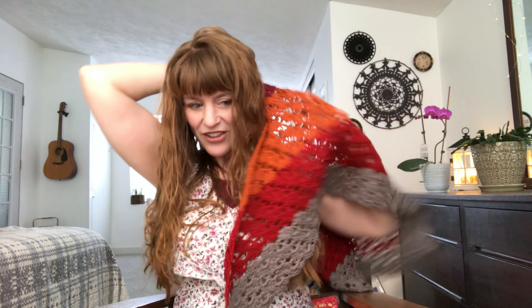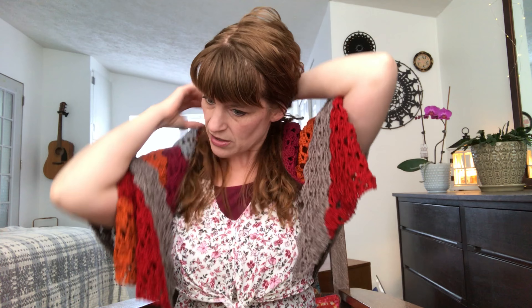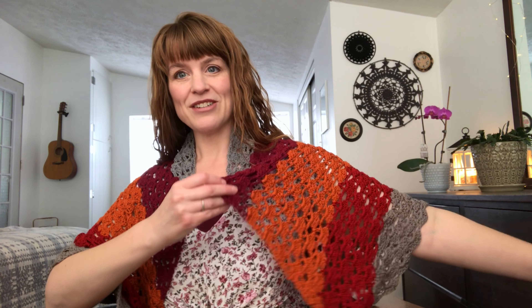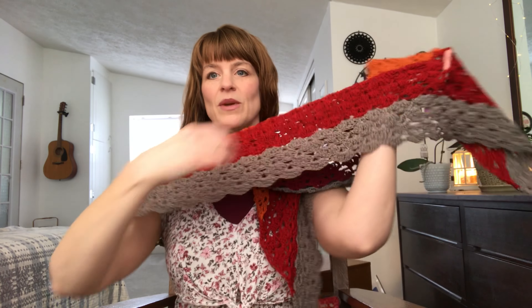It was just so enjoyable to work up. Since I was using different colors, I was excited to see each new color, so it worked up really quickly. It's a really nice, generous size. I don't remember exactly how big the designer recommended making it, so I'm not sure if mine is bigger or smaller, but I used up what I had and it turned out to be such a nice size. I'm going to be gifting this to my church's prayer shawl ministry, so hopefully whoever gets it will enjoy it.